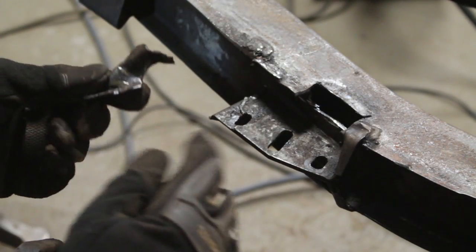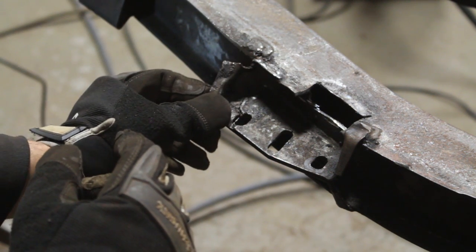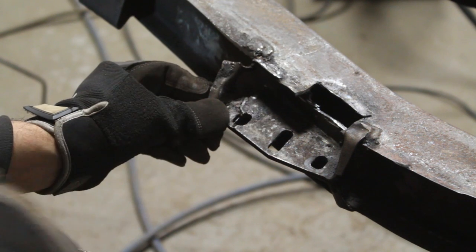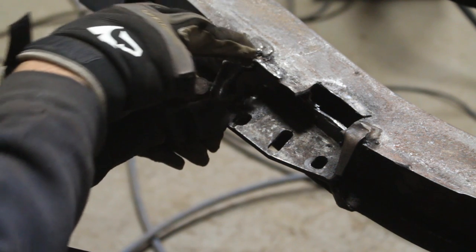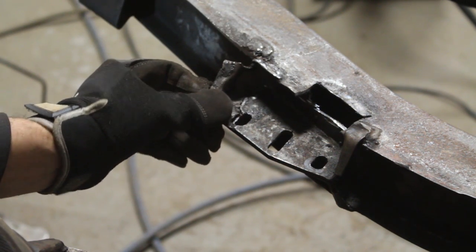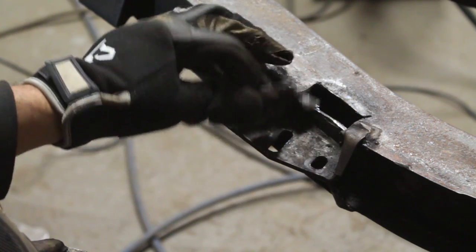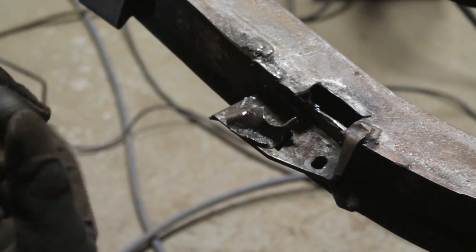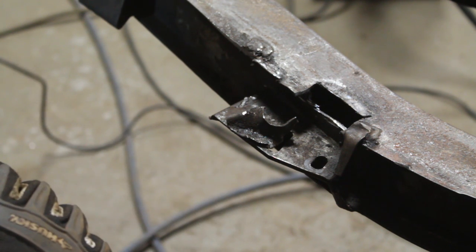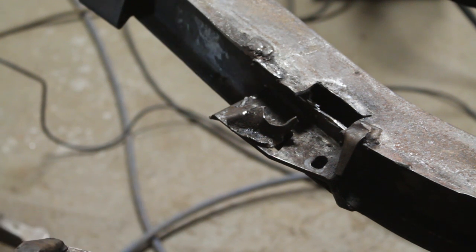I straightened this piece as far as I could — it goes like this and it's missing a piece here, so we're going to have to rebuild that. It needs to be extended. But before we start welding, I think I'm going to start cutting out everywhere that needs to be cut. I got a bit bored doing cut-weld-cut-weld, so I'm going to cut everything at once, make all the patches at once, and then weld everything at once. Let's see how that works.